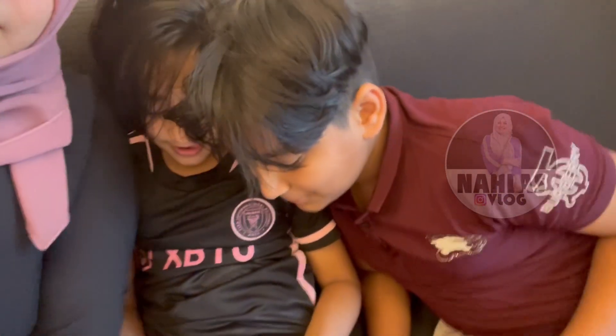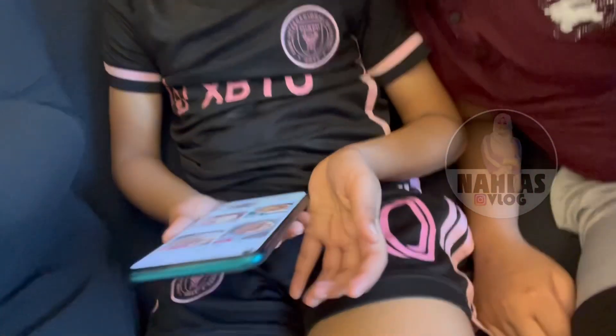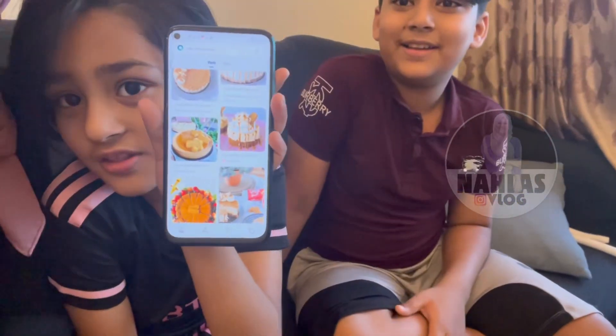What are you doing there? We are just looking for a Lottos cake. Mama, can you please make it for us? And here, there are so many good ones. So, you want the Lottos cake? Yes!